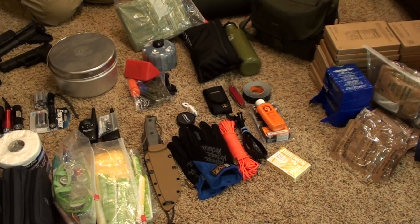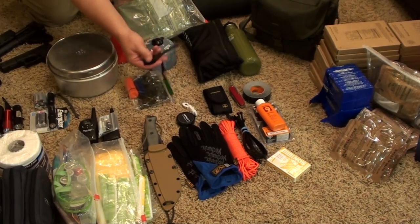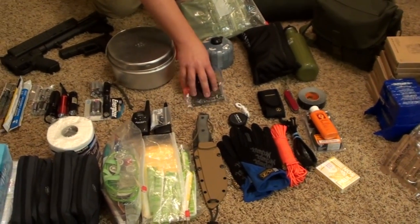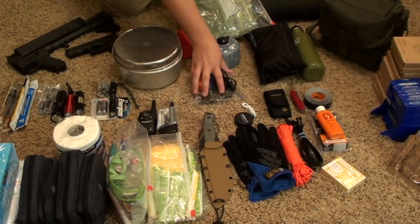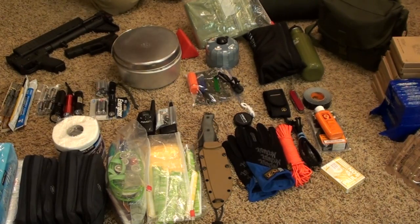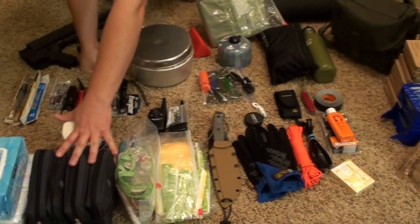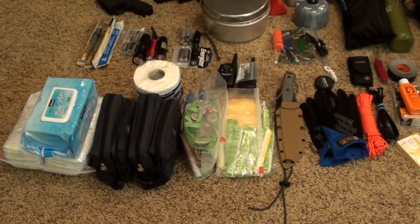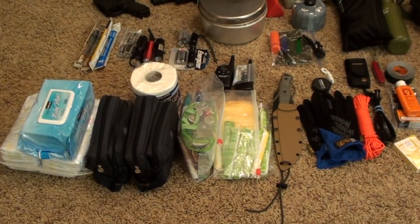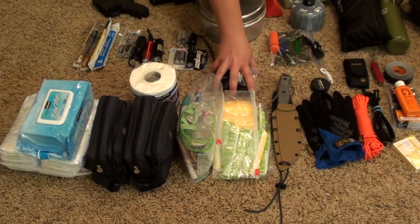That's our tools. We have fire capabilities — we have a fire steel, trioxane, matches, and a lighter in there as well. So there's our fire kit.